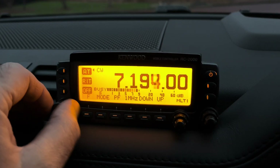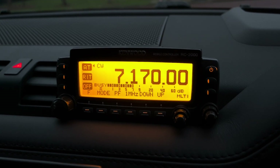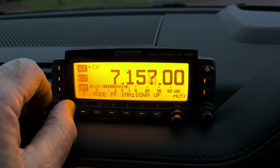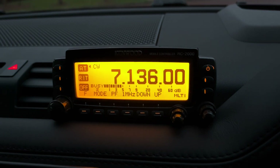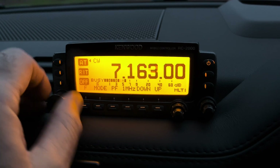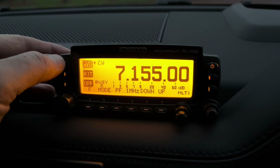You need 1:1 SWR. Going down to about 7.170 — there, 1.5. I could probably make this a little bit longer. Going further down the band — 3:1 there. So it seems to be resonant way up at the top of the band. I might make it a bit longer, but we've got the automatic rig tuner if we need it.